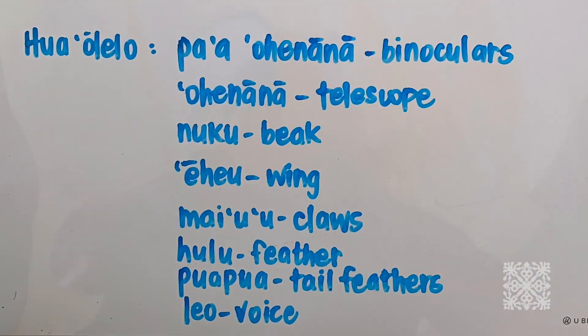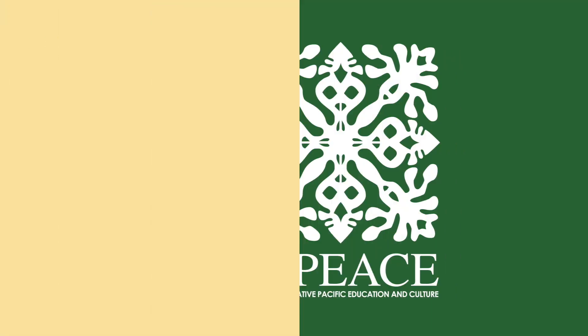We want to use some Hawaiian vocabulary — hua o lalo — to talk about the different body parts of the bird in Hawaiian. We have the nuku, which is the beak; eheu, which is the wing; maiuu, which is the claws; hulu, which is the feather; puapua, which are the tail feathers; and leo, which is voice. Use these Hawaiian words to label the different body parts of the bird as keiki are watching them, and at the same time talk about the uses for each body part as well.